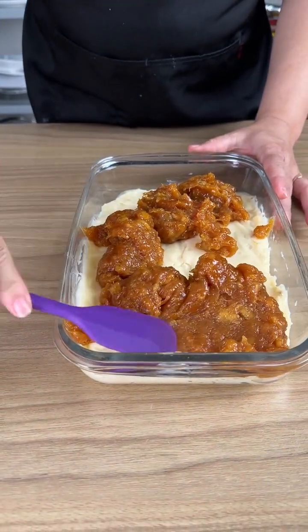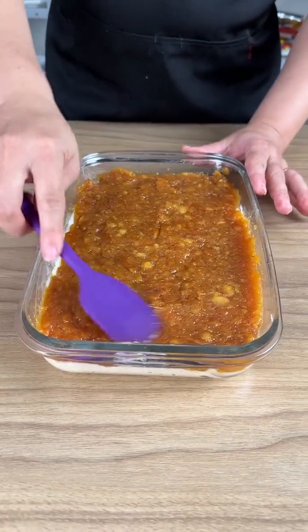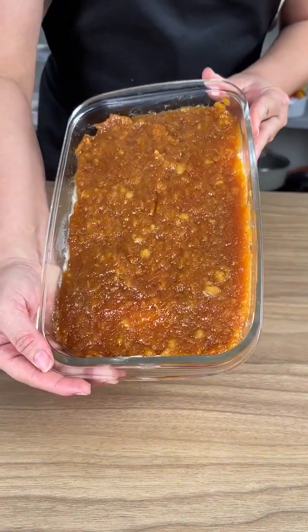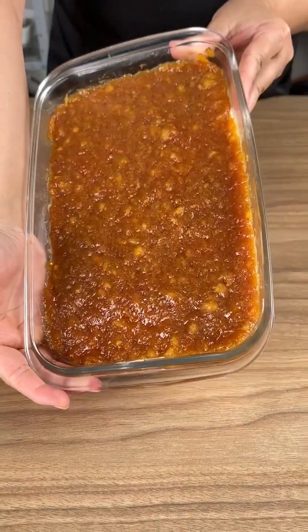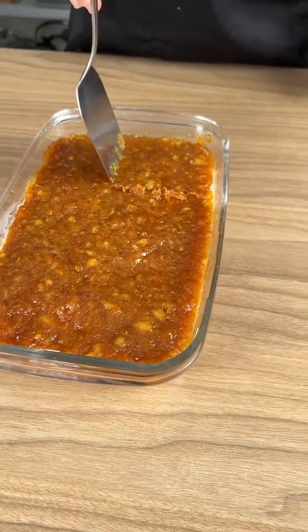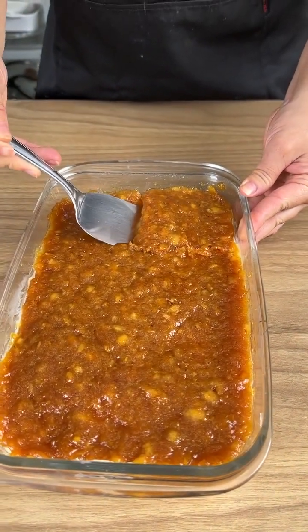This recipe is so very tasty. Spread the filling on top and leave it in the refrigerator for two hours. After two hours our recipe is ready — this dessert is sensational. Everyone will love it. You must make this recipe at home!